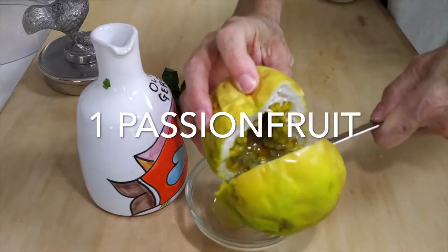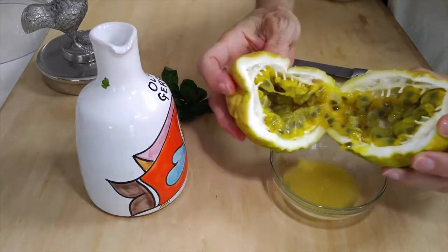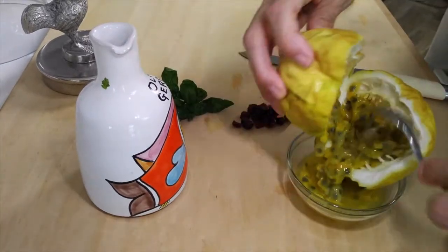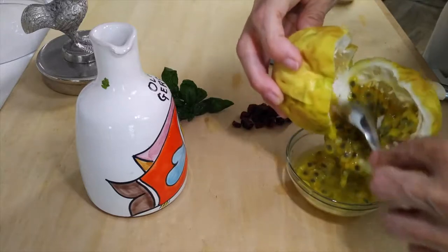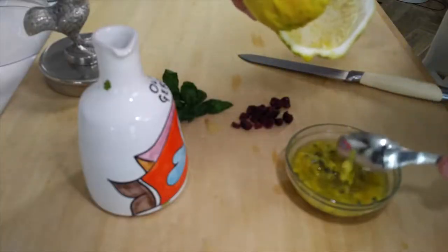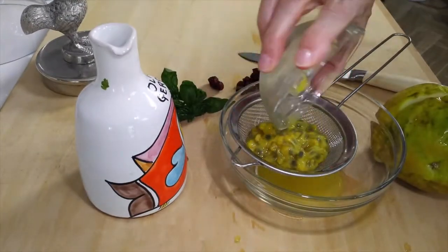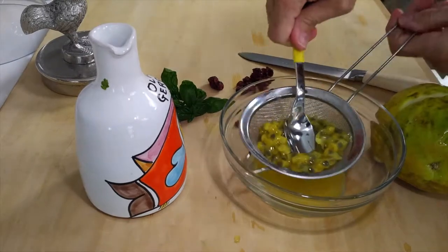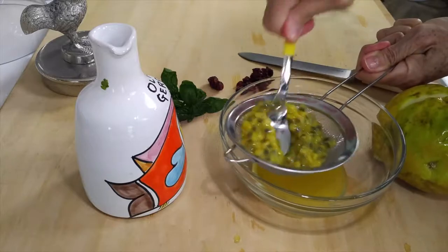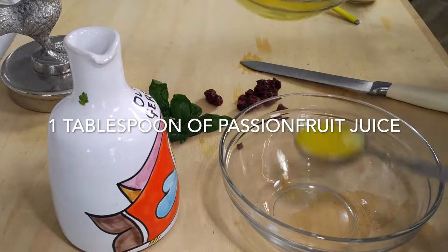Now when you buy a passion fruit, it doesn't need to look round and perfect — it's actually better tasting when it's all shrunken. Cut it in half, take a spoon, and scoop out all of those seeds from the inside. That's where the flavor is. Each seed is surrounded by passion fruit pulp. My mouth waters just looking at it.